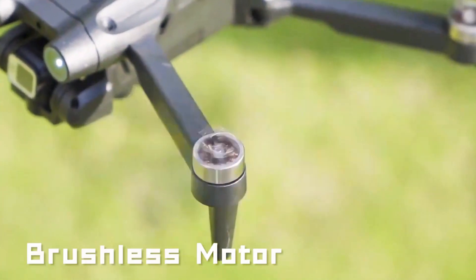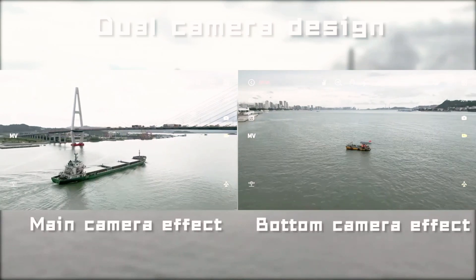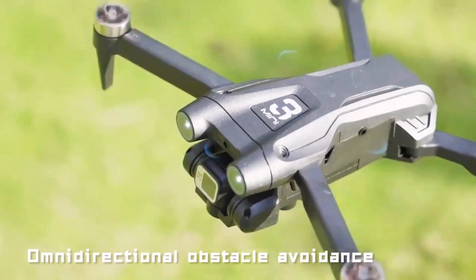Brushless motors, 150-degree adjustment camera, bottom camera, dual camera design. Main camera effect, bottom camera effect.